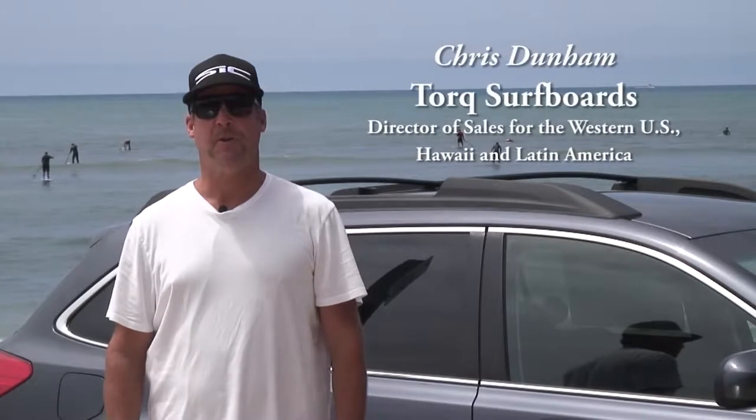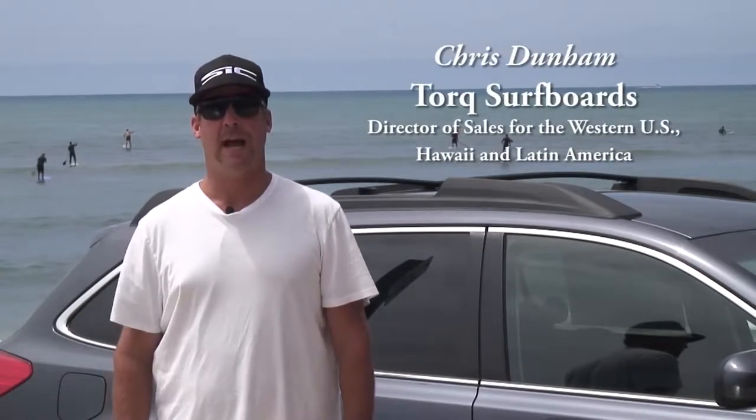Hi, my name is Chris Dunham. We're down here at the beach today to talk about the InnoRacks INA446 SUP Locker. It's a product that I've been using for years — it's fantastic, never fails, top quality. I've been a surfer my whole life, stand-up paddler and snowboarder. I've been using Inno products for years and they're fantastic. We're going to take you through the product line and see what you think.